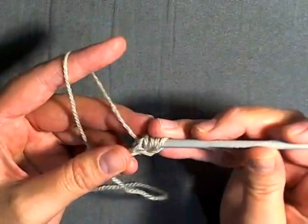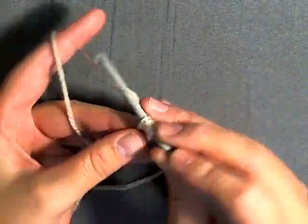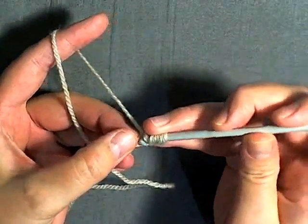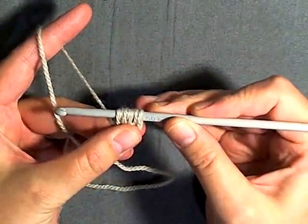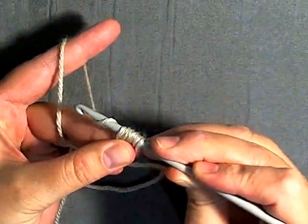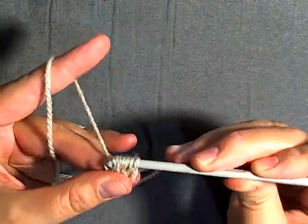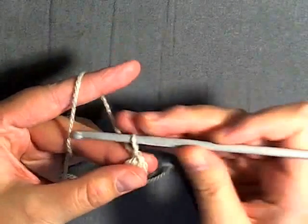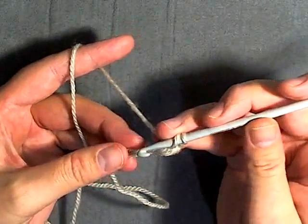Yarn over, go back into that same stitch, pull up a loop — you have five loops on your hook. Yarn over, go into that same stitch and pull up a loop — now you have seven loops on your hook. Now you want to yarn over and pull through all seven loops, and then chain one to secure the puff stitch. I'll show you that again in slow motion.